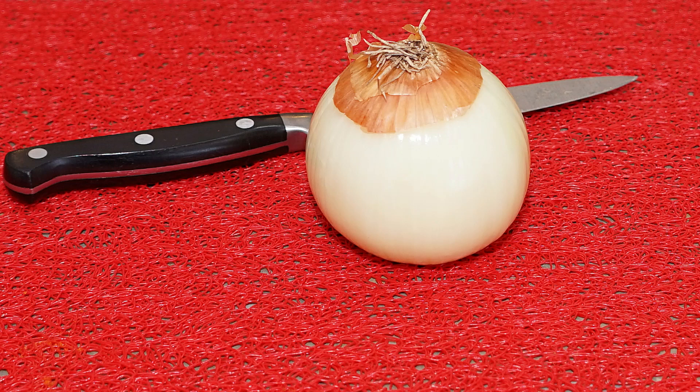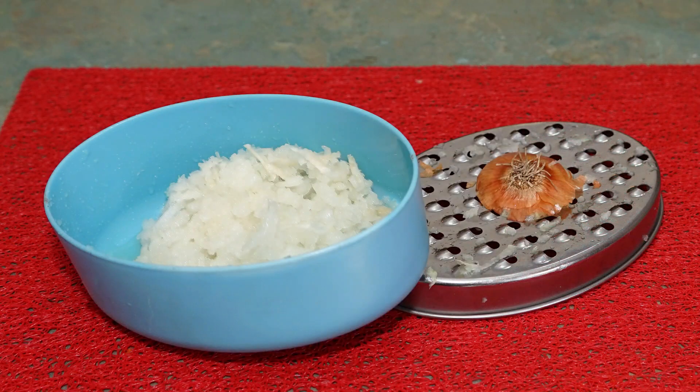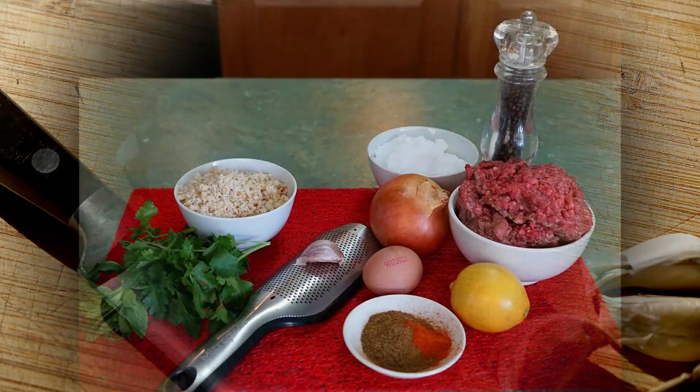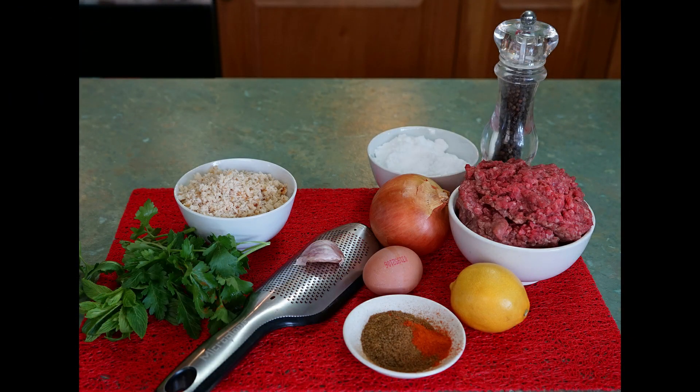Now grate the onion. Trim the stalk end and score around the root end with a sharp knife. Remove the skin — you can hold the root end in the palm of your hand as you grate the flesh. Finely grate or crush the garlic. Break in the egg and season with salt and pepper.